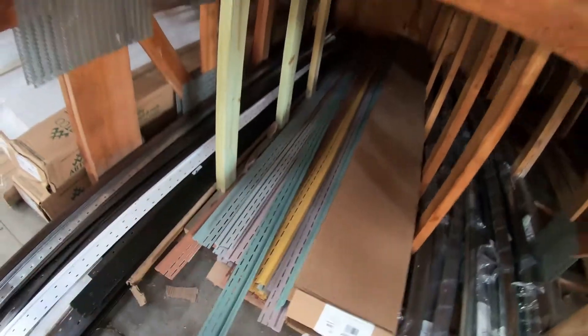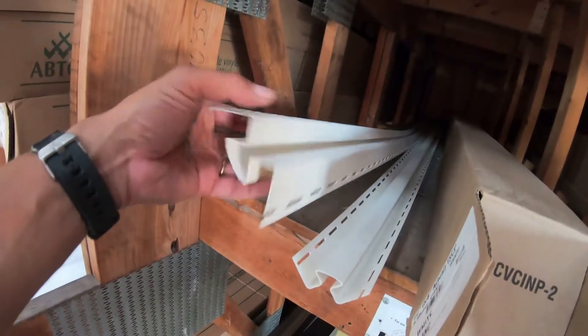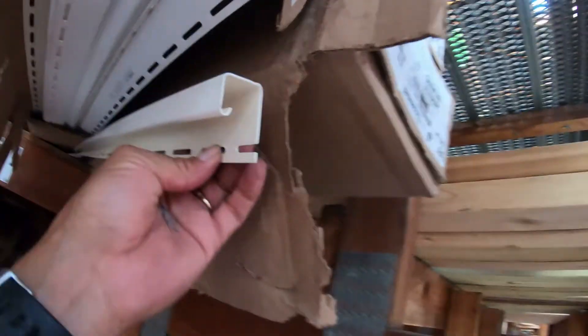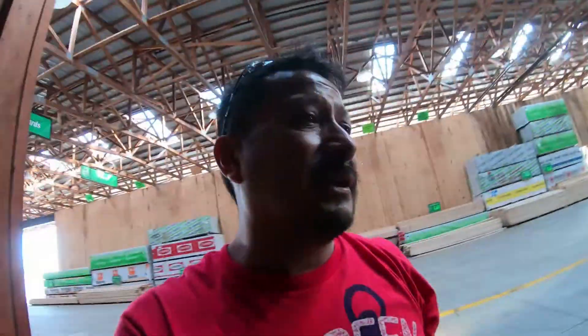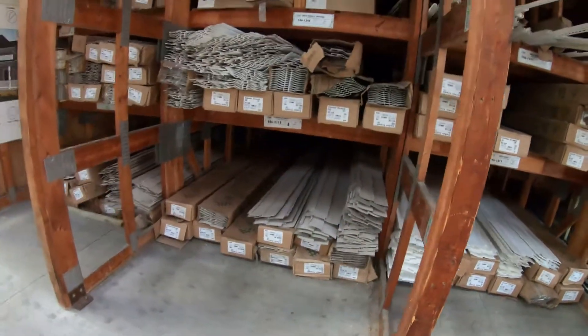These are the outside corners, these are the inside corners — you put a piece in here and a piece in here. This is for ending it at the top. These are the J-channels for around the doors and windows. I'm doing a whole vinyl siding job, and if you're just doing white there's tons of white available, and there's also the sandstone color.